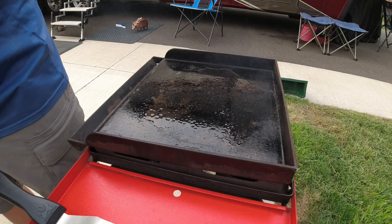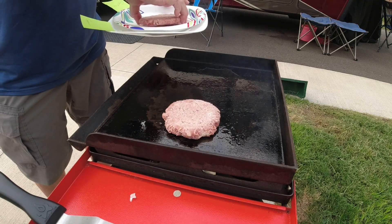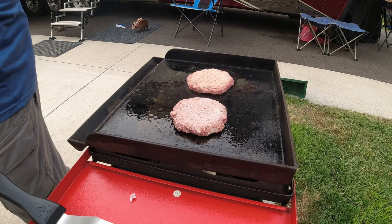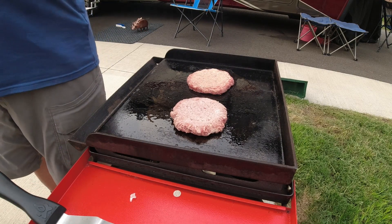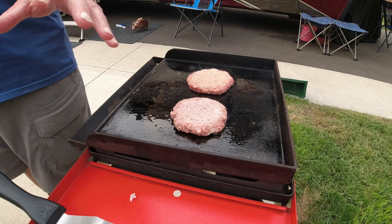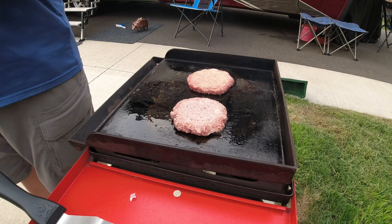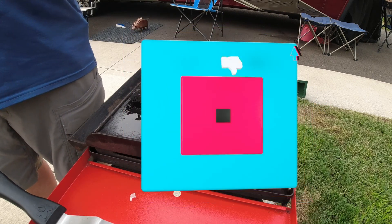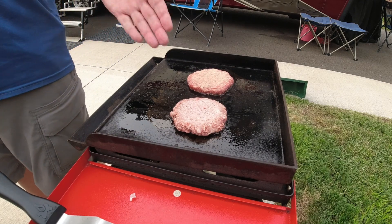I'm throwing the burgers on — I have them marked Sam's and Costco. I'll set my timer and let these go for about five to six minutes on one side. Then I'll flip them over, put a little salt and pepper on the other side, and once they're nicely charred let them go another five or six minutes. Then I'll put Diane in a chair for the taste test — she won't know which is which — and we'll see what we like best. Then we'll finish making hamburgers on buns and try them that way.